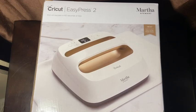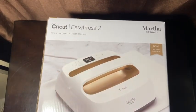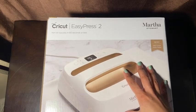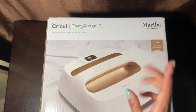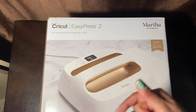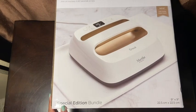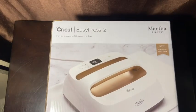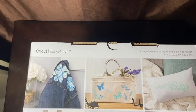Hey guys, welcome back to another video! Today I'm unboxing my Cricut EasyPress 2 from Martha Stewart. I purchased this because I want to make t-shirts — I want to put designs on t-shirts. I thought I'd start off with this first to see if I could get the hang of it. Feel free to give me ideas down in the comment section below. I got the special edition bundle, the 9x9, and I got it in gold — I figured I needed to change up my colors because everything I own is black and gray.